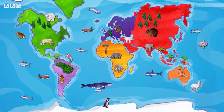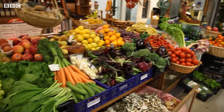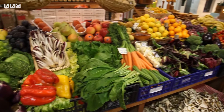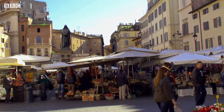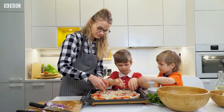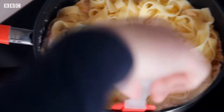Italy is a country in Europe that looks like the shape of a boot. In Italy, people like to cook with fresh ingredients that come from close to where they live. Many Italian families spend a lot of time cooking big meals that they can all enjoy together.